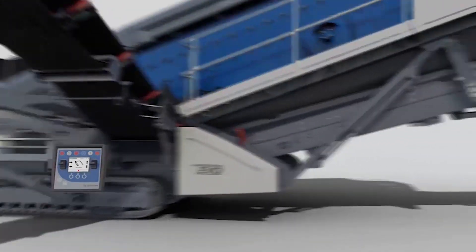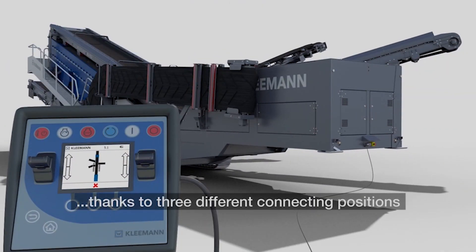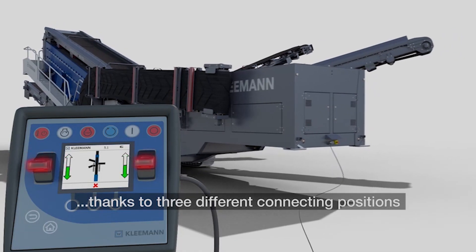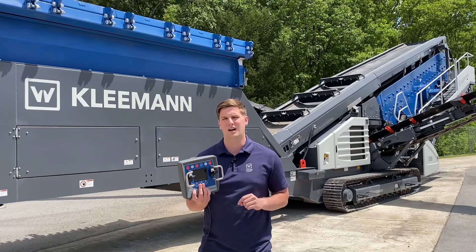For safety during setup and transport, these three ports only allow you, the operator, visibility and access to that side of the machine. This helps prevent injuries and damage to your machine, but also makes setup a one-person job.